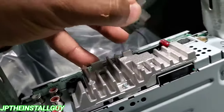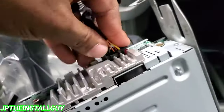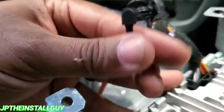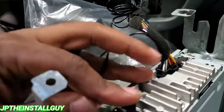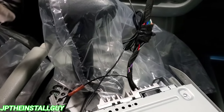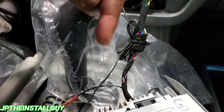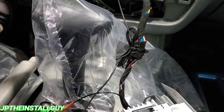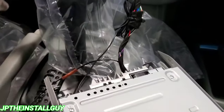I know there are a couple of newcomers to the channel thinking I didn't show how to do the wiring. That's one of the most important parts — but I have over 150 different radio removal and install videos. I like to keep these short and sweet, straight to the point. I've made one dedicated video on how to wire up a radio, which will be in the description, and there are also links in the cards so people who already know wiring get what they need here, and those who don't have a resource to check out.